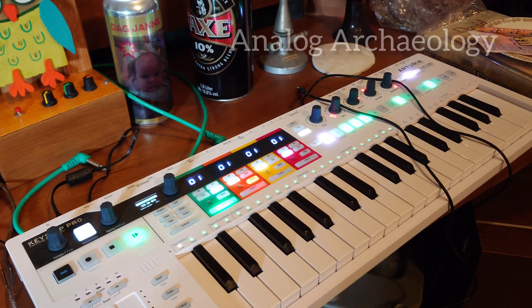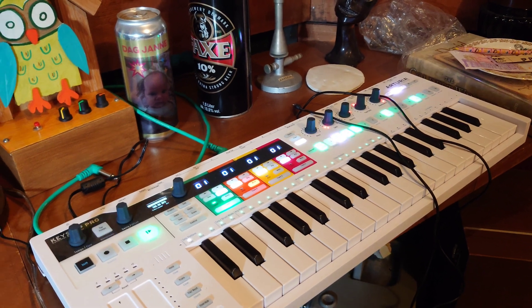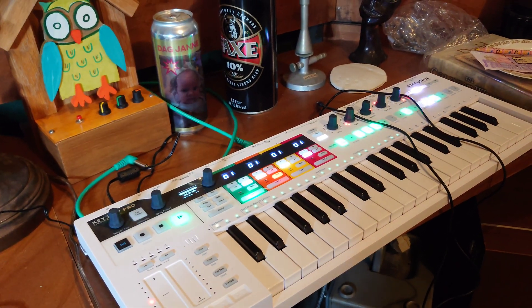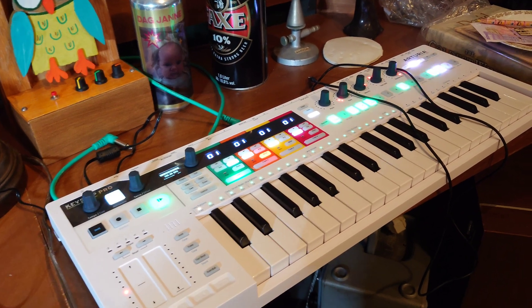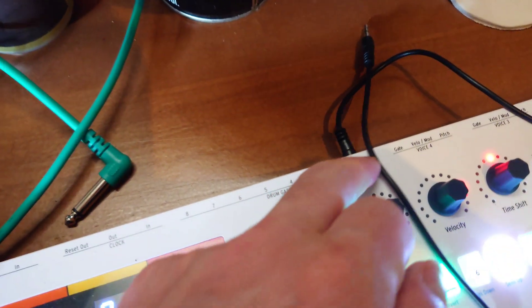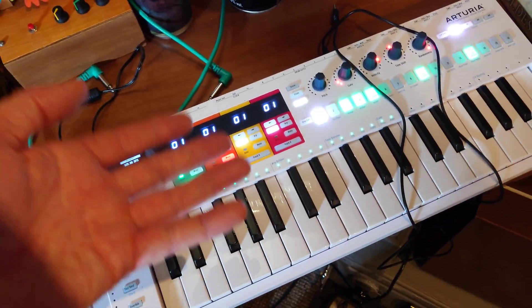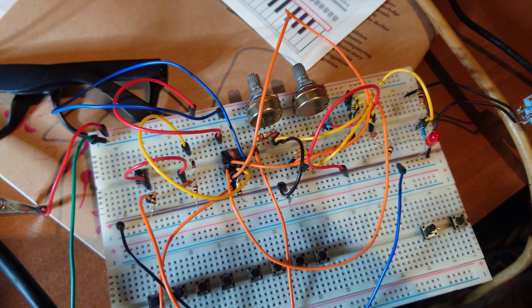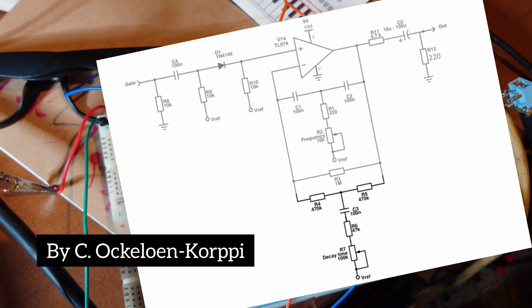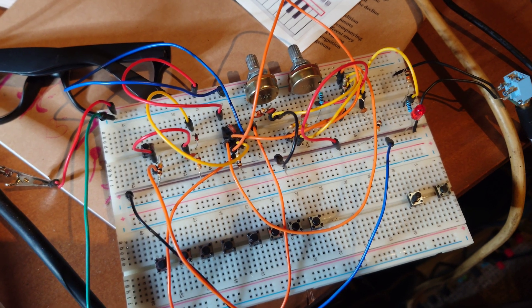This is my Keystep Pro and as most of you probably know — but I didn't — it doesn't make sound by itself. I know you can hook it up to a computer, but I didn't know how to make sound with it if you don't have a computer. It has all these nice gate exits on the back side, but how do you actually get a sound from this thing that you can hear? And this is a breadboard with a very primitive drum sound, and I had no idea how to get a sequencer connected to it to have it actually sound the way I want on a speaker.